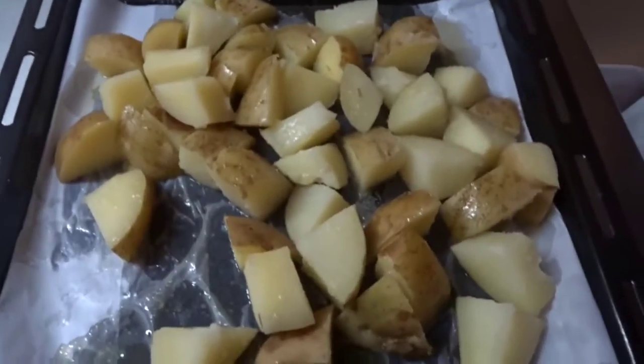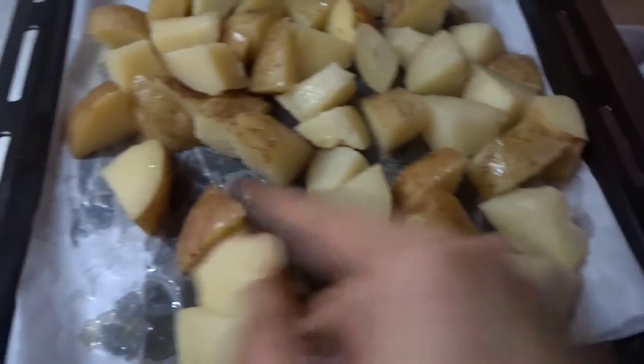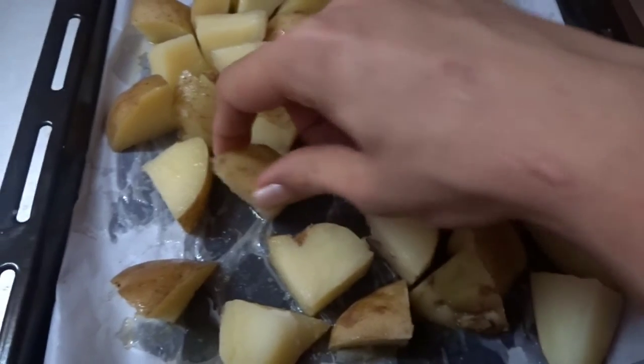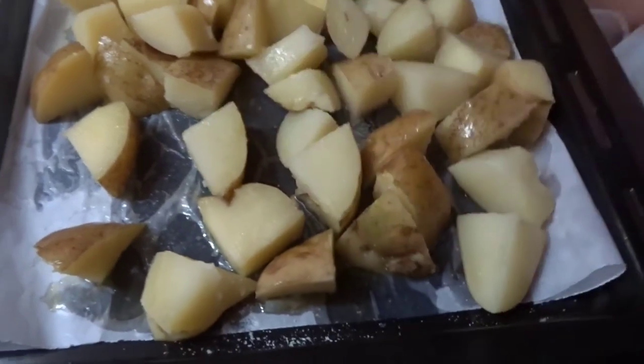All the potatoes are semi-done. I've placed them on a baking sheet, drizzled some olive oil and a pinch of salt all over. It's all set to bake at 180 degrees Celsius for about 20 minutes.